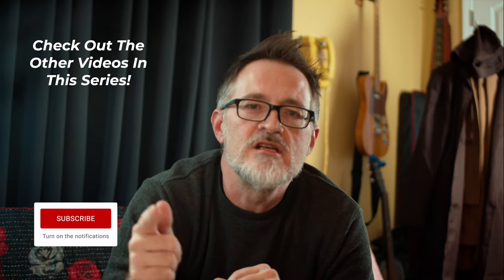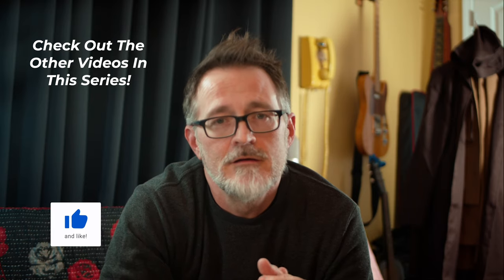If you liked this video and you found it helpful please give it a like and subscribe to the channel if you want to follow my experience in learning how to make better videos. Thanks for watching.